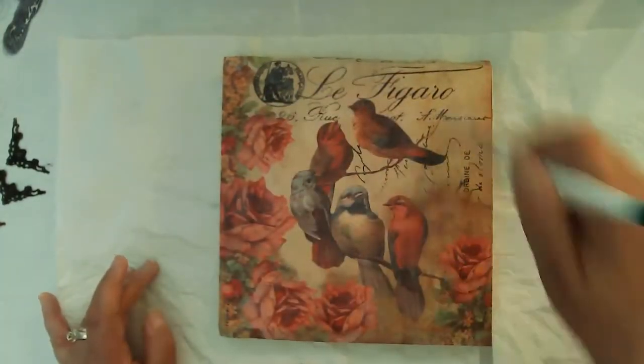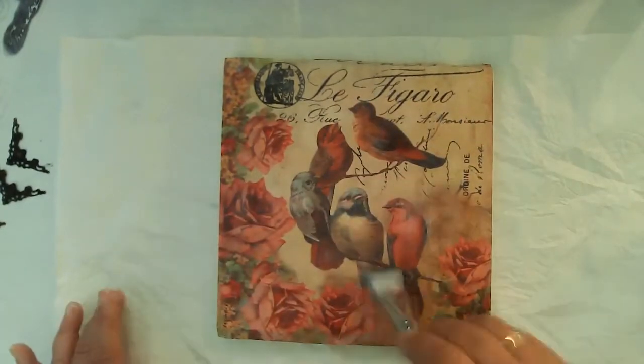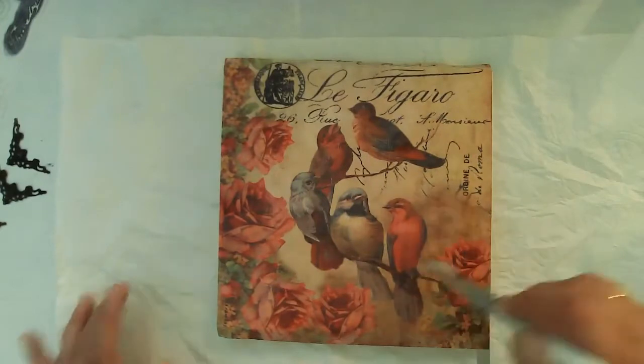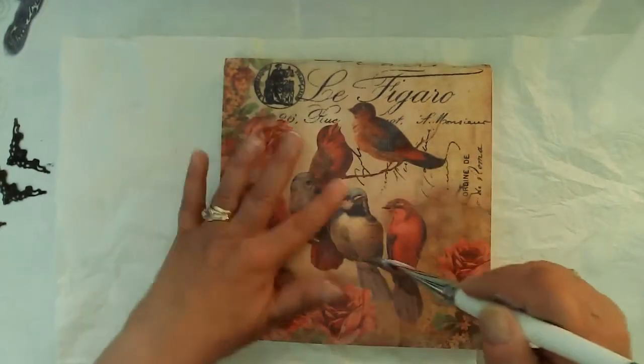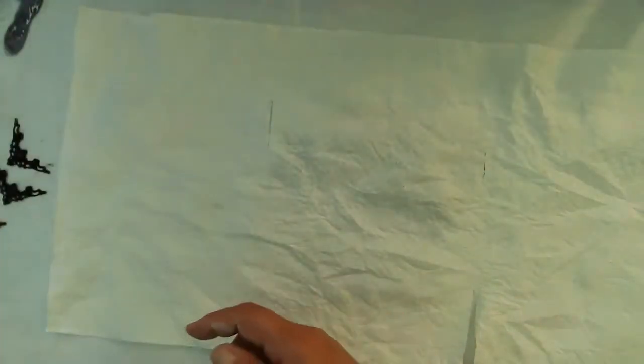I didn't end up doing a lot of texturing on this piece, just a little bit, so it worked out okay. I just love the ease of using rice paper — it creates a really beautiful start to your project and then you can kind of just spice it up with your own style.